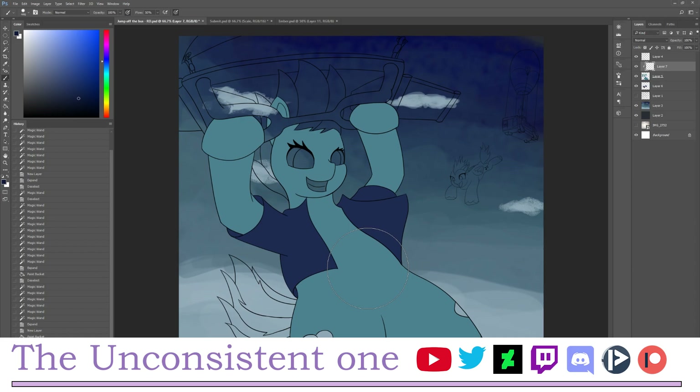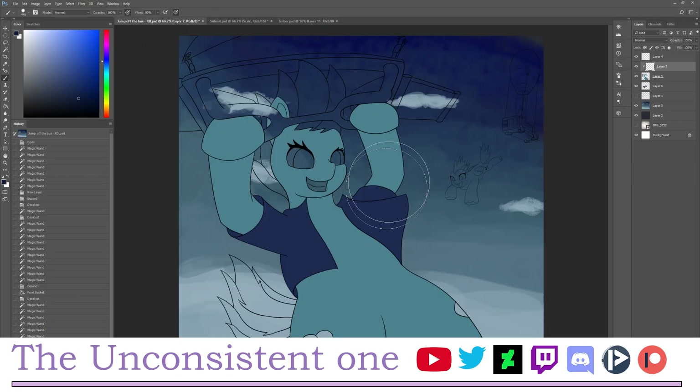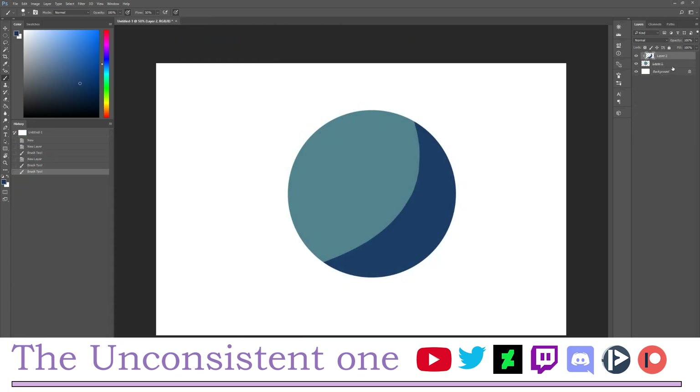This technique does not work well with painting because there's no defined line to use as a border. For painting I'd recommend against it, but if it's a line art drawing it's a really useful tool to use.